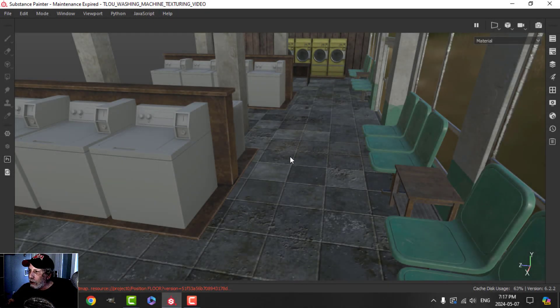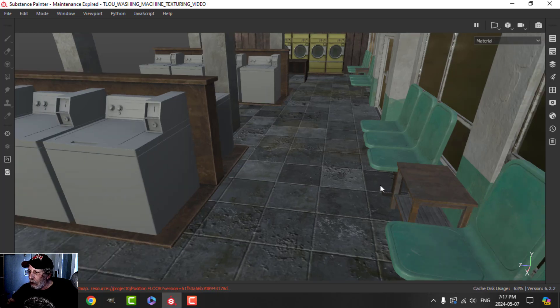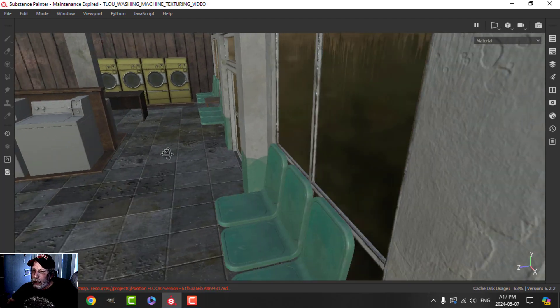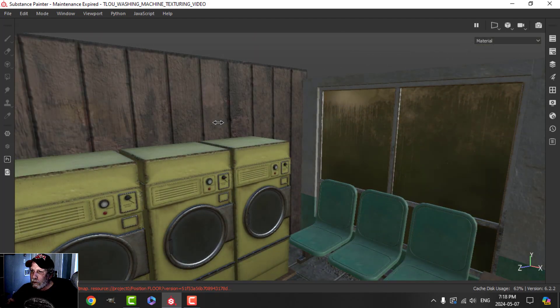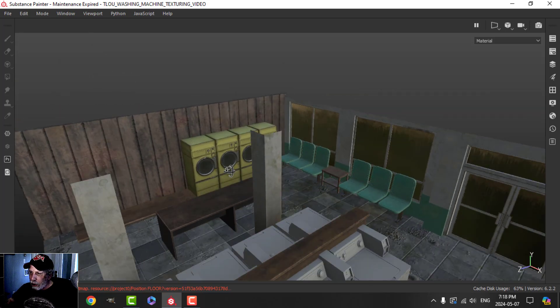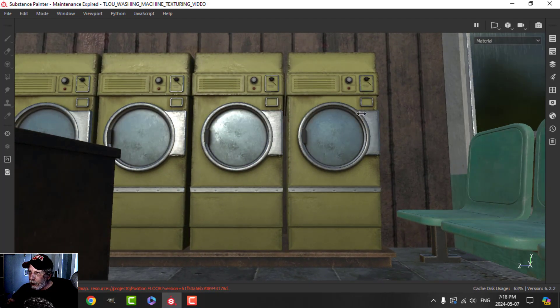Welcome back to the Last of Us laundromat scene. This is what we've got so far — I'm going to be texturing the washers. I've got the floor, the pillars, the walls, the windows which are still tentative. I've done the risers similar to the small tables here, the back wall, and I've also done some of the dryers over here.